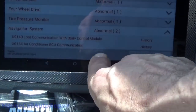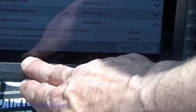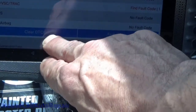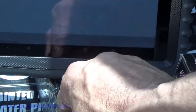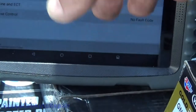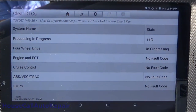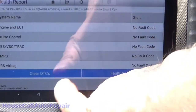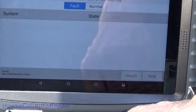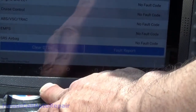Clear DTCs. History. Clear. Clear all from memory. And everything's all cleared. Fault report - system clear. And we'll do another quick scan - health report. While that's scanning we'll get the hood opened up.